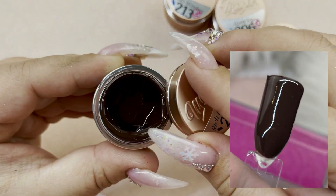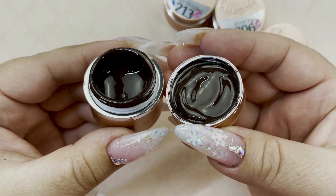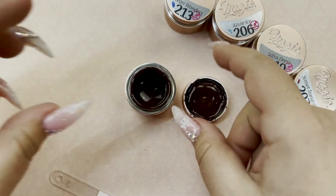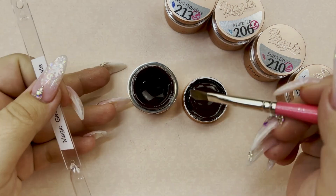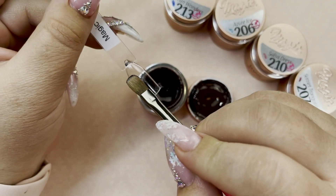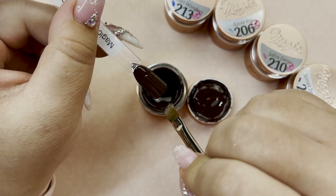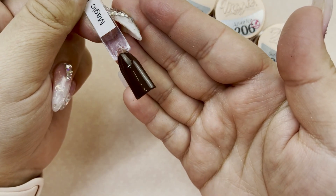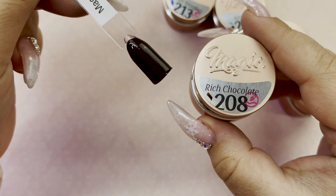Next we have Rich Chocolate, and that is exactly what this is — a super deep but rich chocolate brown. It's actually really beautiful and will be perfect for drawing characters like reindeer, or characters' hair, or trees. Look how easy that applied — so, so easy to apply. Once again, that was Rich Chocolate.